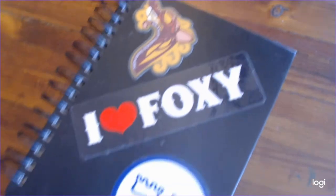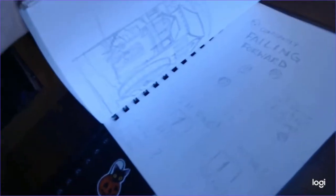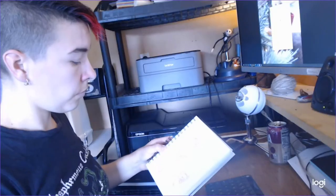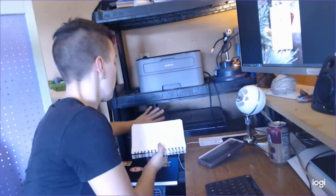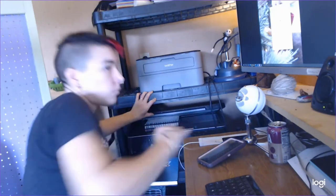First things first, you're going to want to look through your source material and figure out what's going in your mini-comic. For me, that means flipping through recent sketchbooks and marking pages where there's something I want to include. Then you're going to need to scan those images into your computer so you can clean them up and edit them in the image editing software of your choice.